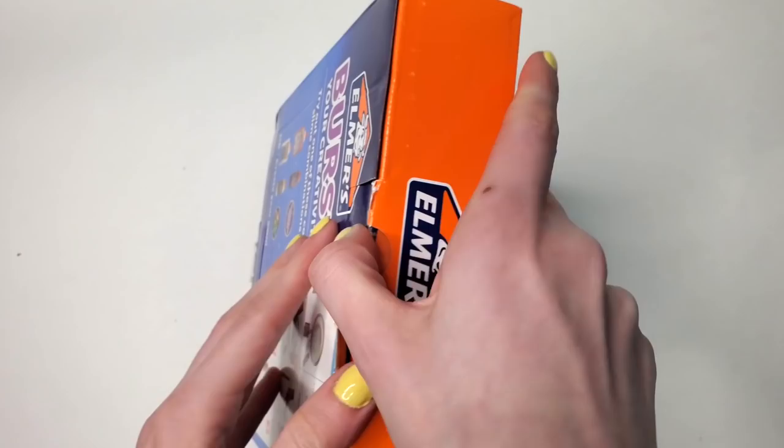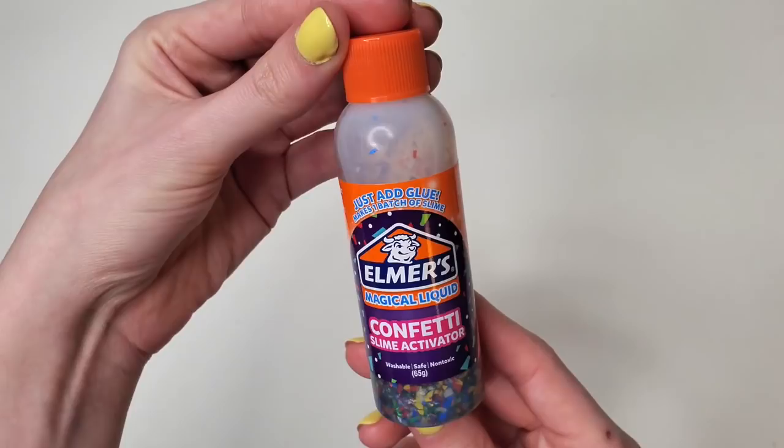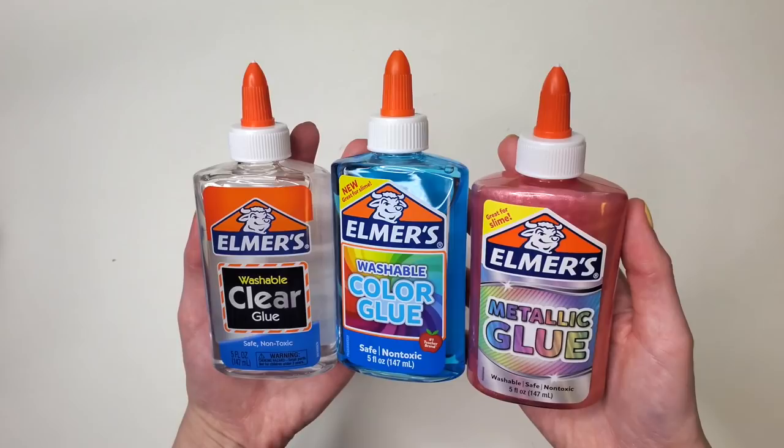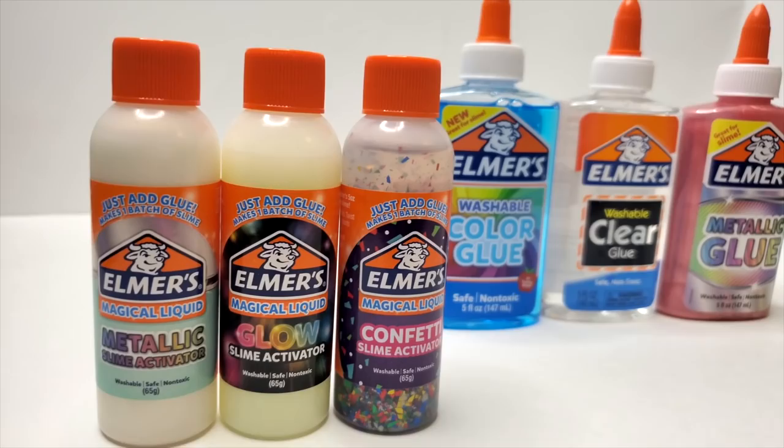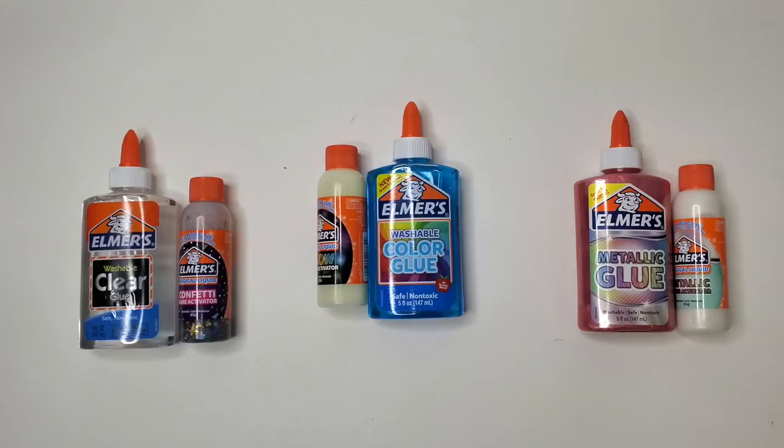I struggle with boxes and packaging. Finally got the box open. Inside the box we have all of this stuff: metallic slime activator, confetti slime activator, and glow-in-the-dark slime activator, as well as three glues in clear, blue, and metallic. After actually reading the directions, I gathered that you can mix together any combination of one glue and one activator and you will allegedly get slime — three batches of slime balls. Gross.